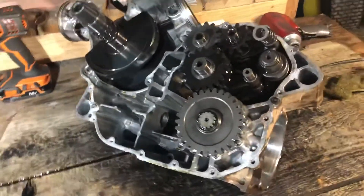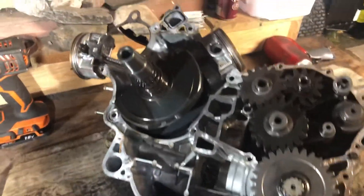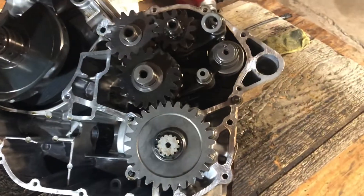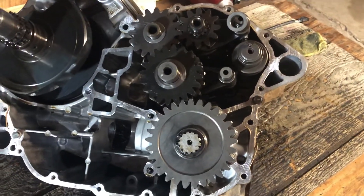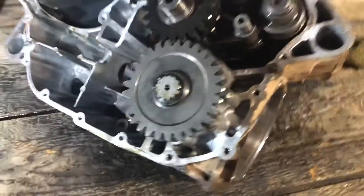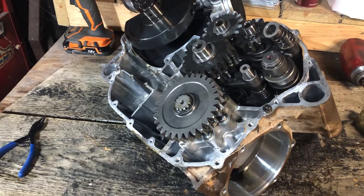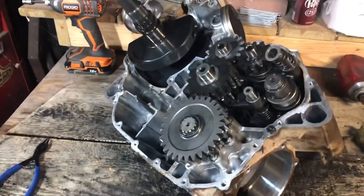Unfortunately to get to that bevel gear and bearing, you have to disassemble the entire motor all the way down to what you see here. We split the case — you can see the pistons and crankshaft. Over on this side of the engine block is your transmission and gears. The previous video covered splitting the case in half.